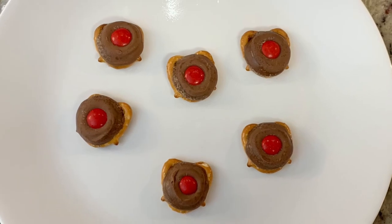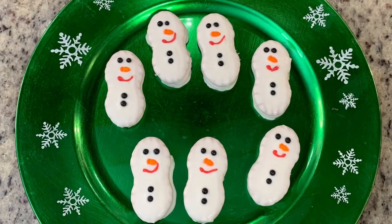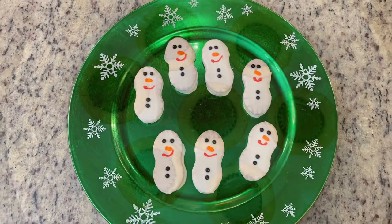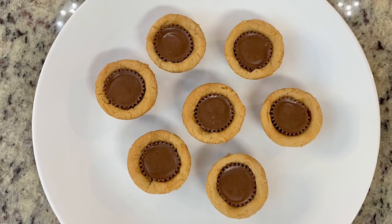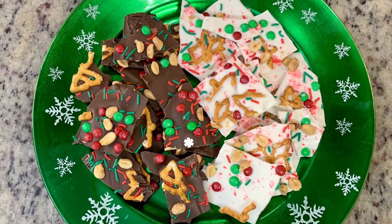Today I'm going to be sharing with you four ideas for cookies or treats for Santa Claus. This would be super fun to do with your kiddos. These recipes are so easy, they're budget friendly, and best of all, they're tasty. These would also be great to make for your family for a game night or on Christmas Eve to snack on. They'd also be great to make for teachers, neighbors, that sort of thing. So let's get into these recipes — super easy and delicious.